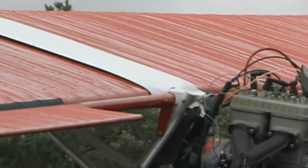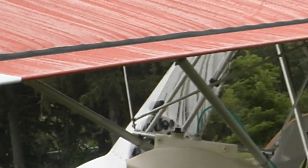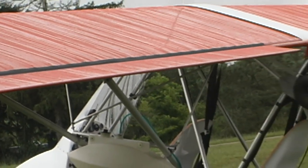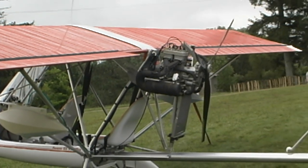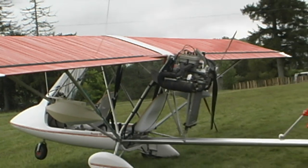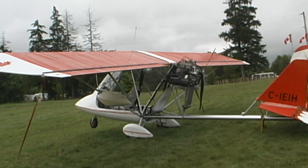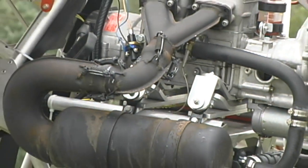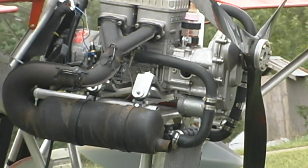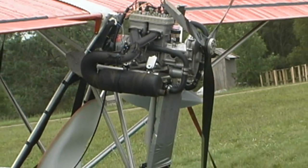This is flying on a 503 Rotax engine, but I was watching the Chinook the other day with that little HKS engine on it, and it really seemed to be doing a job. We're really happy with the HKS. We've been very fortunate to mount it under the wing — a lot of other manufacturers have had to mount it on top. With the opposed cylinder, they get a huge frontal area, and the muffler on top of that negates some of the horsepower gain of the HKS.